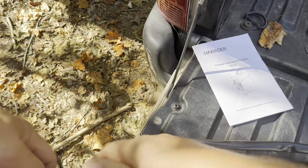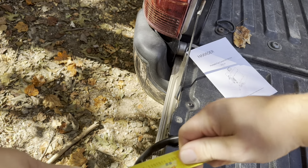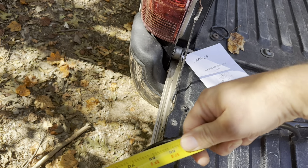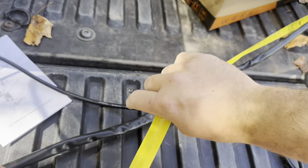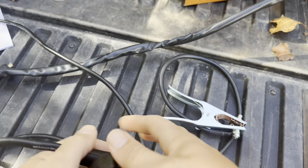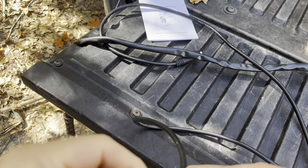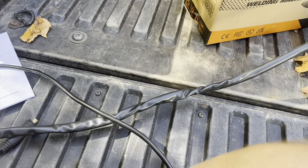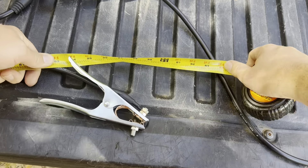This cord here is a little over six feet — about 73 to 75 inches. And then the ground clamp looks to be a little bit shorter than six feet. Double-checking it — yes, that one's going to be right at five feet. So that gives you a general idea of what you can expect in regards to the lengths of your cords.